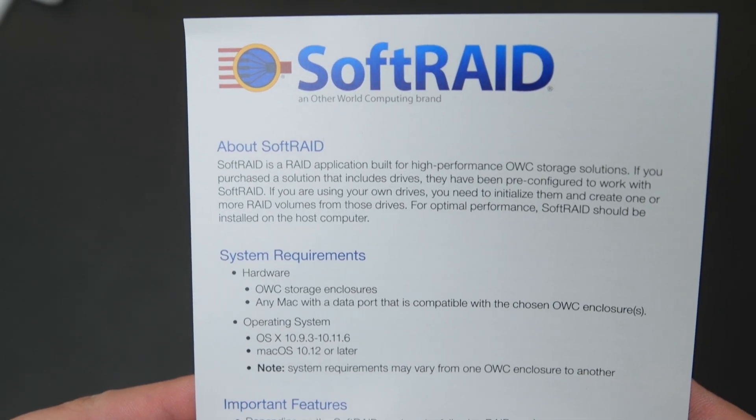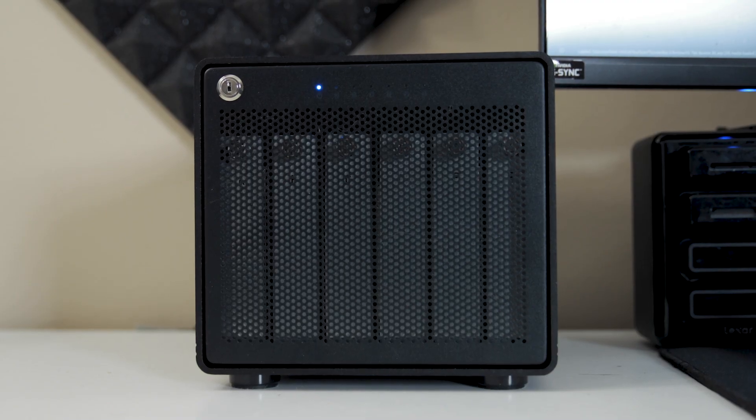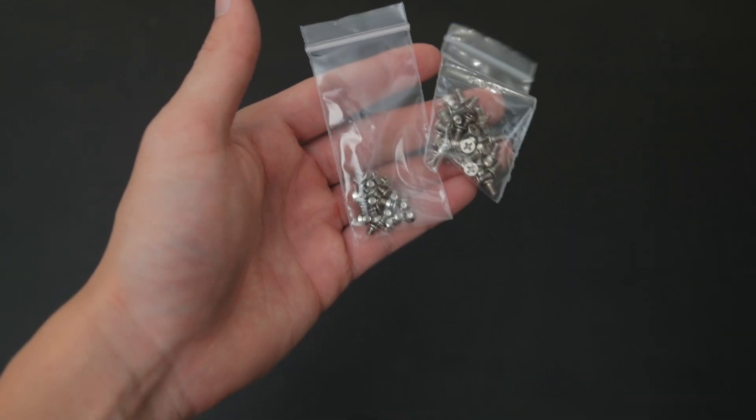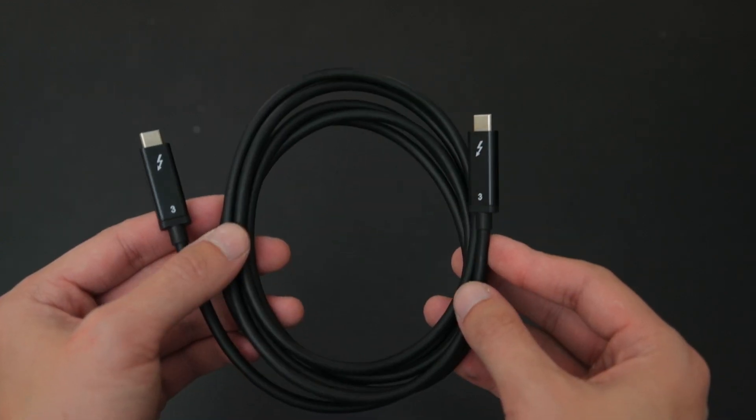First, let's start off with what's inside the box. You'll find various manuals for the software setup as well as assembly of the drives, two keys to unlock the drive bays, a bag of screws to mount the hard drives in the brackets, a power cable, and a Thunderbolt 3 cable.